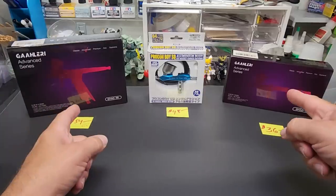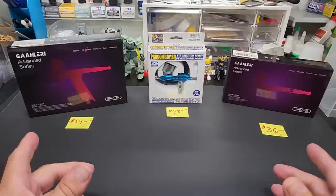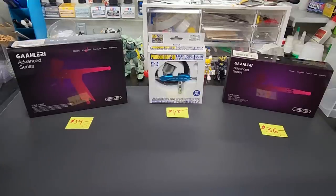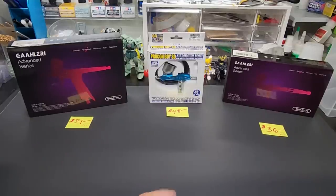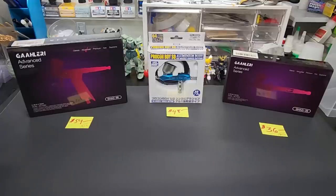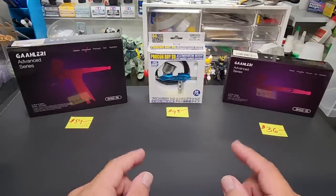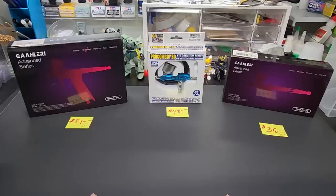Well hello my friends and welcome back to the bench — an unexpected video today. I didn't plan on doing this, but I research the internet daily for new products, things on sale, and stuff that has just passed me by. In my research I found some great prices for products that I use all the time.